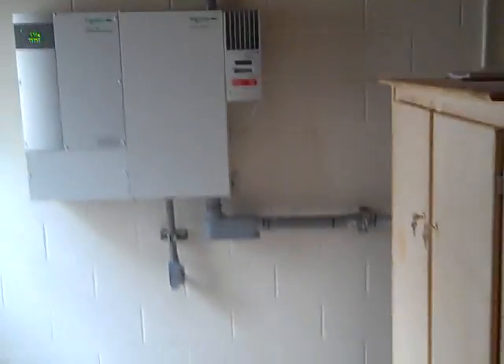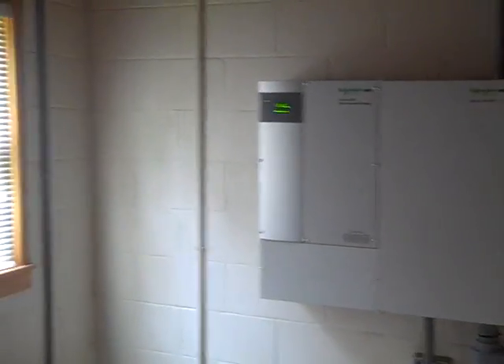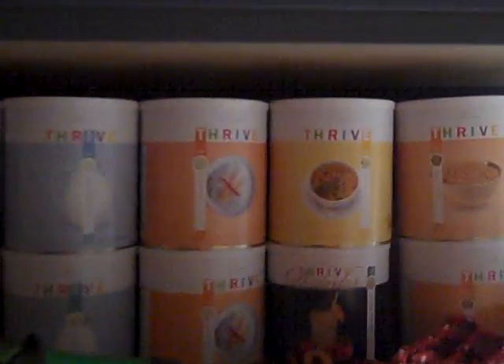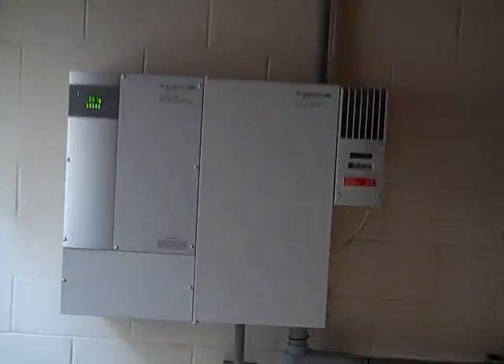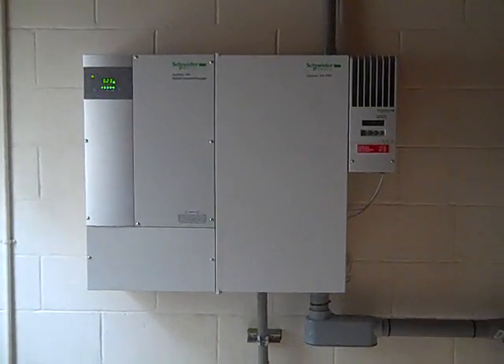This basement is a perfect spot for a battery backup system. We're also running a dehumidifier off the system, so it's a great place to store food — and that's what we're storing down here. The PV is brought in from outside into the distribution panel, then comes to a charge controller that monitors the batteries.